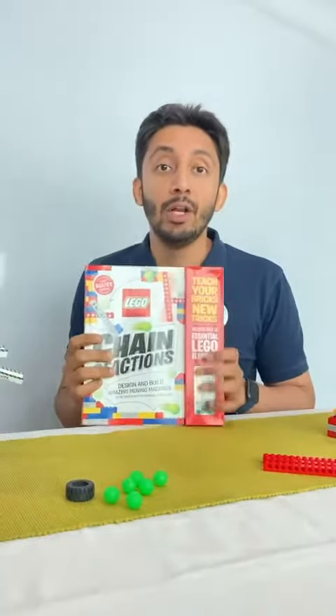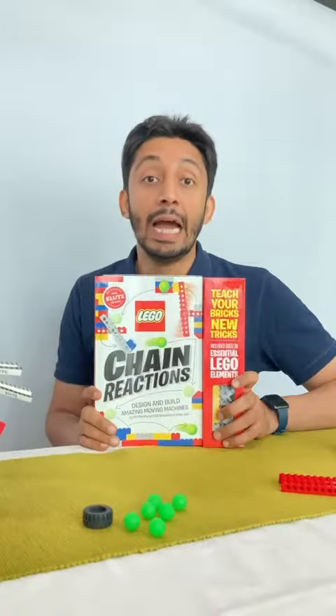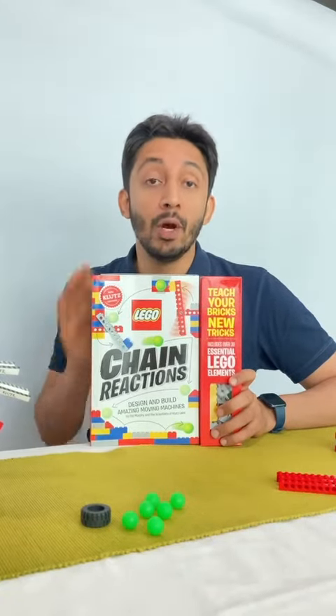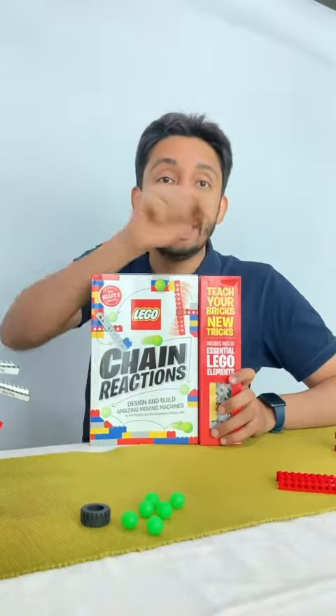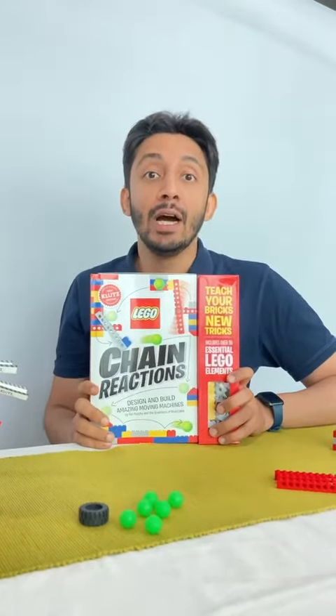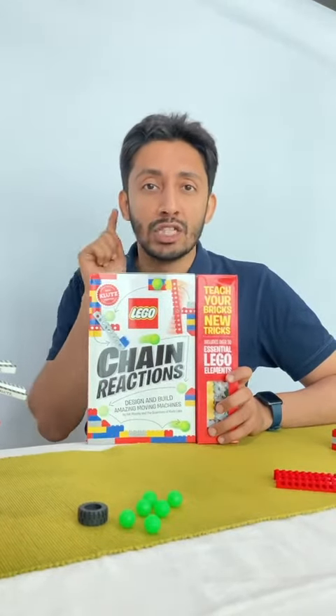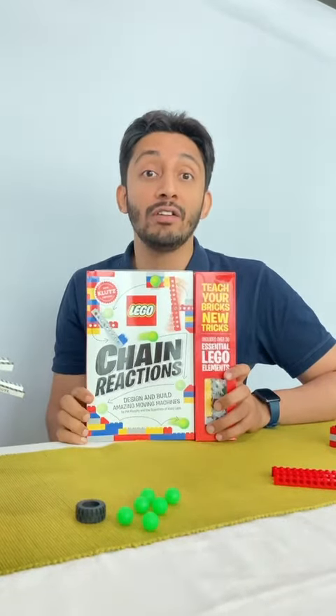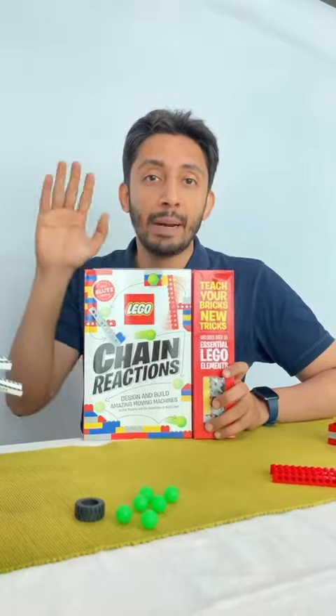This book is available on the Sunday Breaks store, and when you buy this book, a two-day hands-on workshop on how to use this book and all the elements is definitely a part of the price. Just go to the store of Sunday Breaks and quickly order this book, because we've got really limited books. Bye-bye!